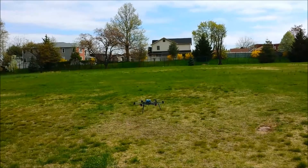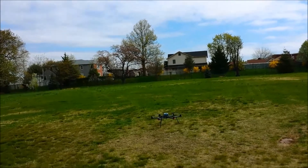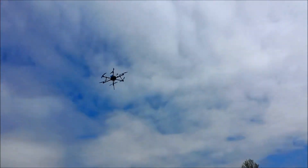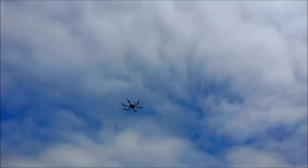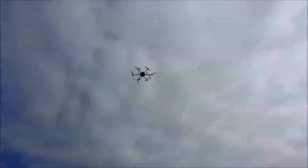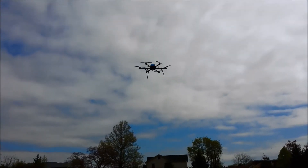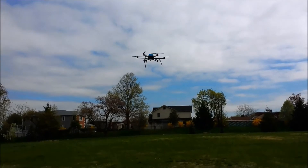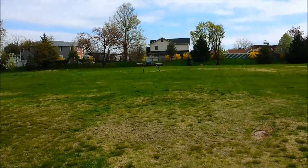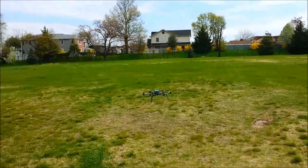I'm going to take off, exceed that 10 meters, and the geofence should kick in and land for us. The failsafe has kicked in — it's coming back, hands off — and now it's going to land. And that's the failsafe working as expected.